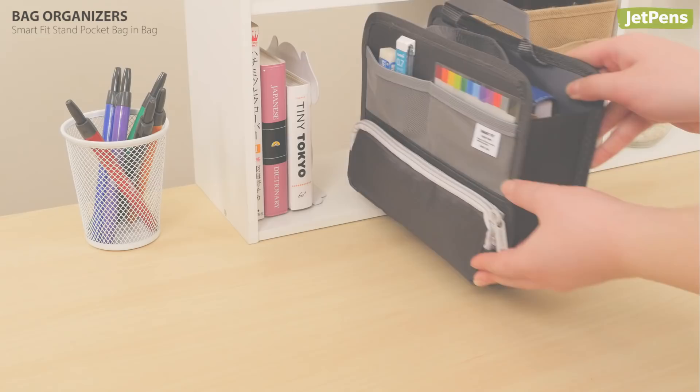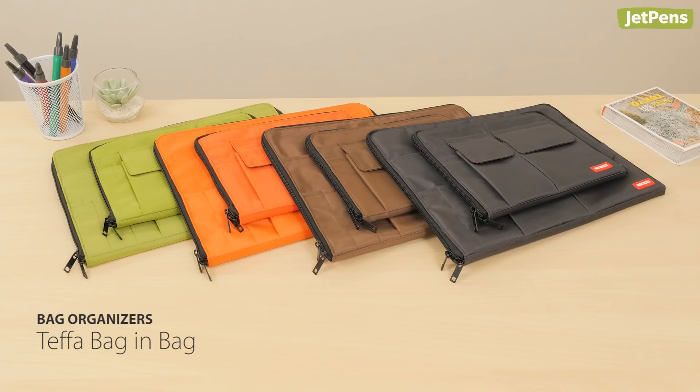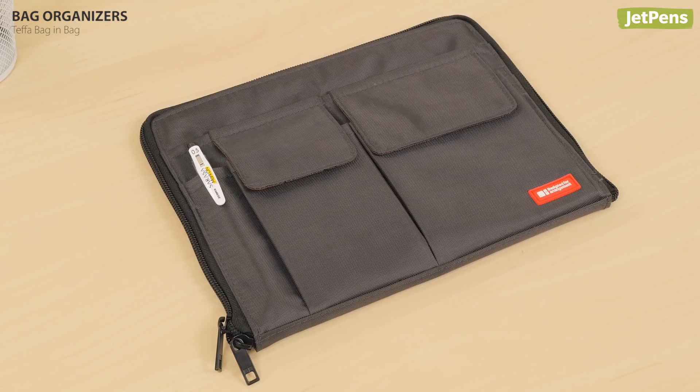The Slim Tefa Bag & Bag will organize briefcases and backpacks in a snap. It has pockets for pens and accessories and comes in two sizes, A4 and A5. Watch the video on the Tefa to learn more about this organizer.